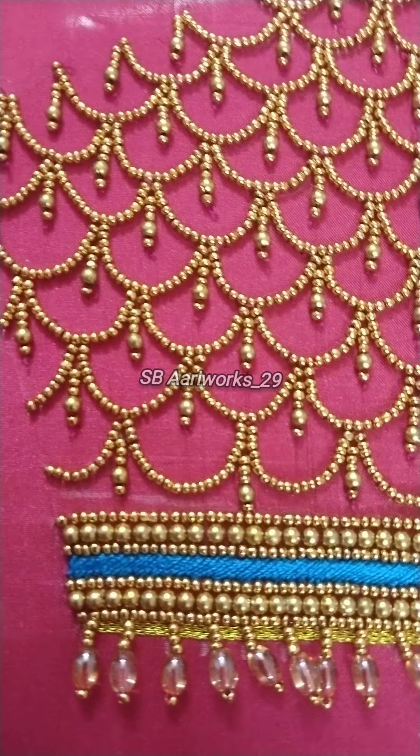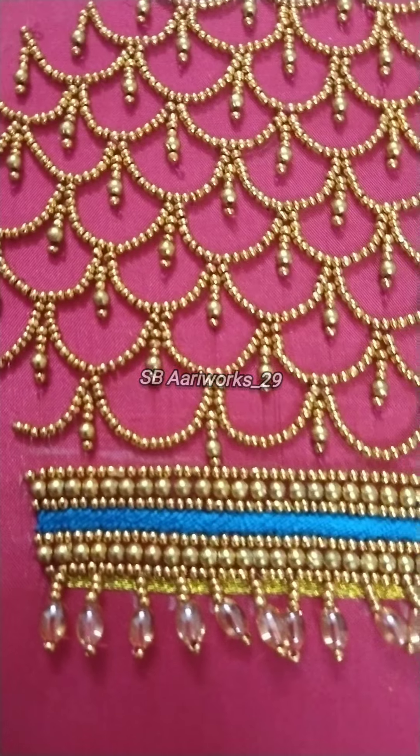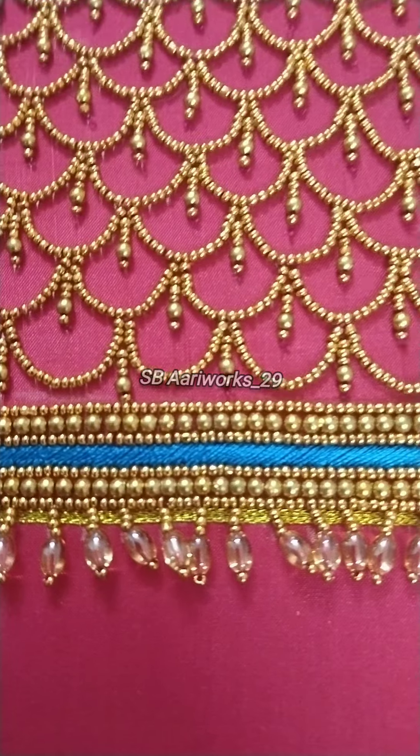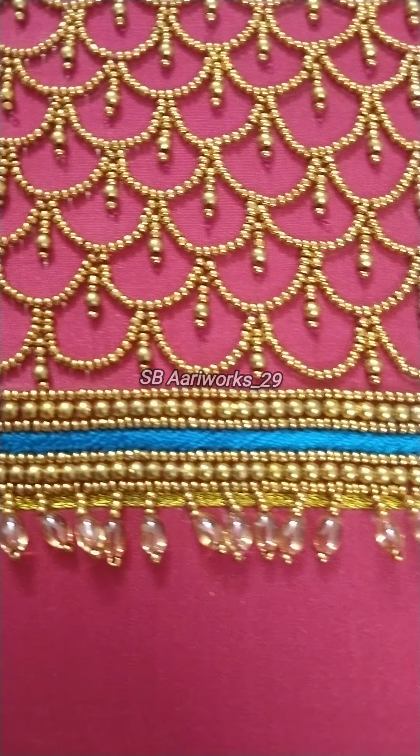Hi friends, welcome to my channel SBREVORK. In this video we will see the back neck design and the sleeve design.